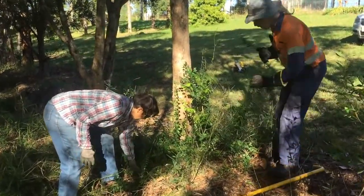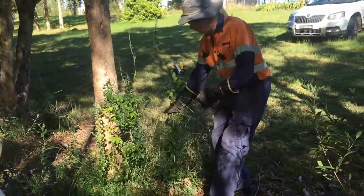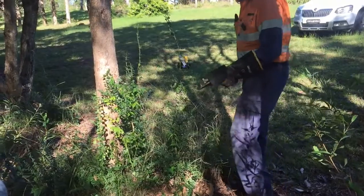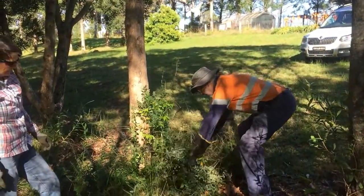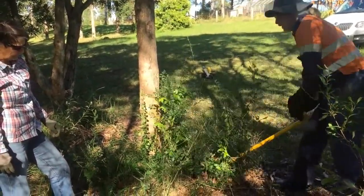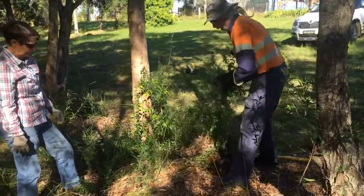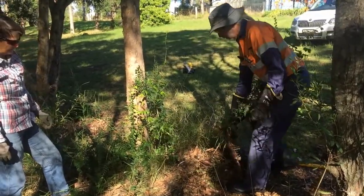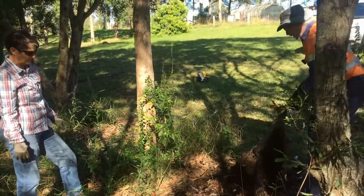Coming over to some of these larger ones here — I'm just going to hurt myself if I try and pull that out by hand. But I've got a small weed popper with me. I can just let that come open and slide it around the base of the privet. One thing with privet: they have lots and lots of side roots — they're very surface rooted.